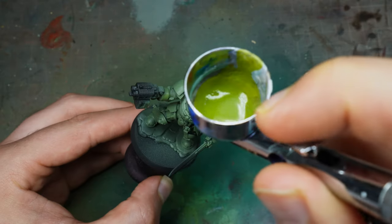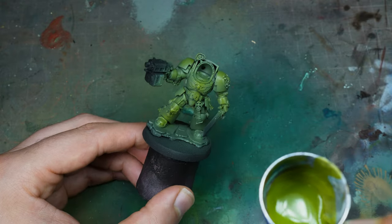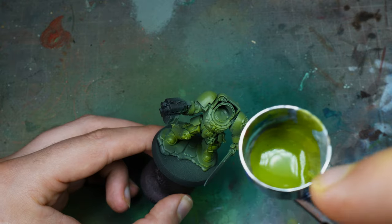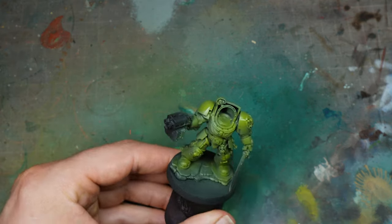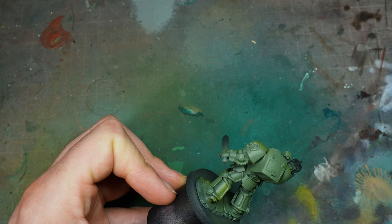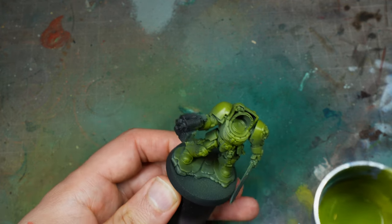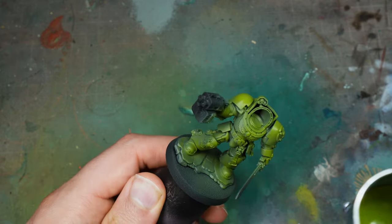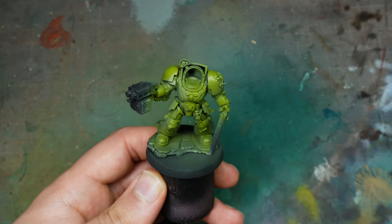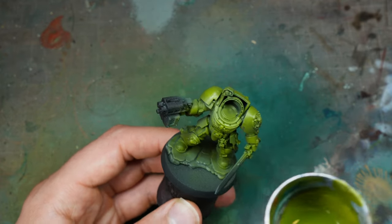Now we're going to go over to the drab green. The drab green has actually got quite a lot of yellow in it, and I was a little bit worried that it wasn't necessarily a natural jump between the two. But when you see the final product, the jump is quite natural and comes across quite well. I ended up liking the scheme. The jump between army green and drab green also works really well for Death Guard.